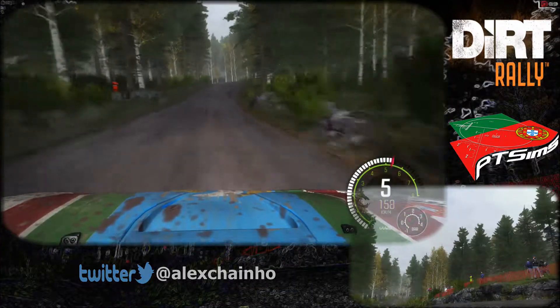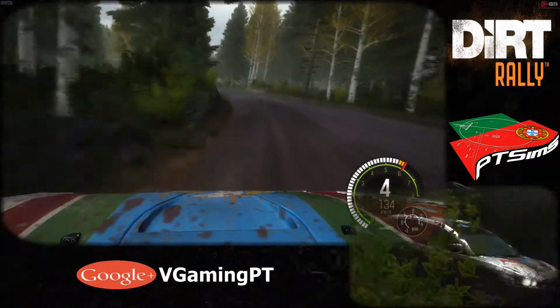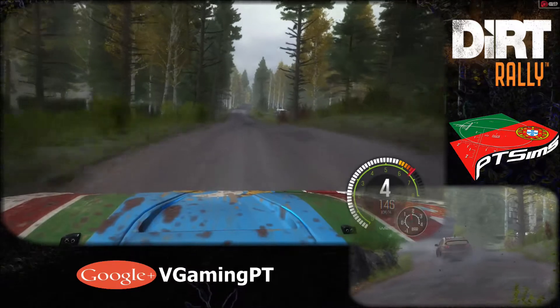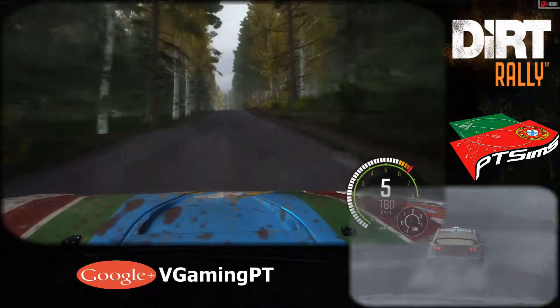And left 4 over crest, and left 4 long, crest. 120, small crest. 80, caution, middle over big jump. 80, caution, middle over big jump. 80, right 2 past junction.